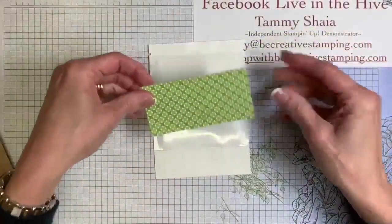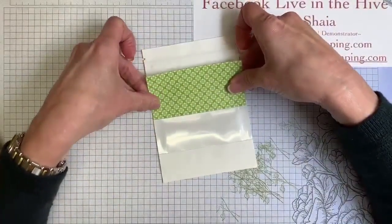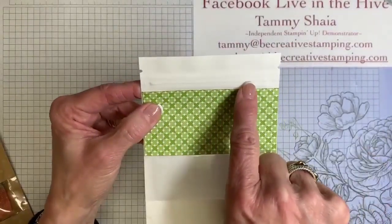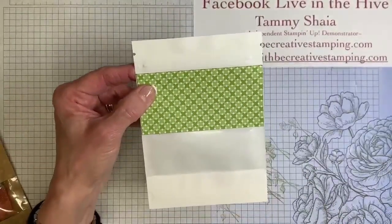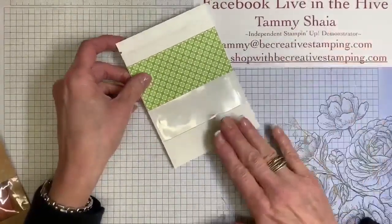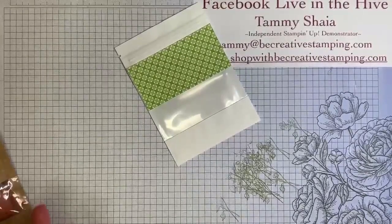What I'm going to do is add that designer paper right here so that we still have the window — we definitely want the window. You'll notice I'm not putting paper over the zipper, though I probably could. Now let's do a little stamping. We're going to use one of my favorite stamp sets — it's called Thanks a Bunch, it's in Sale-A-Bration, and it's free with a $50 purchase.